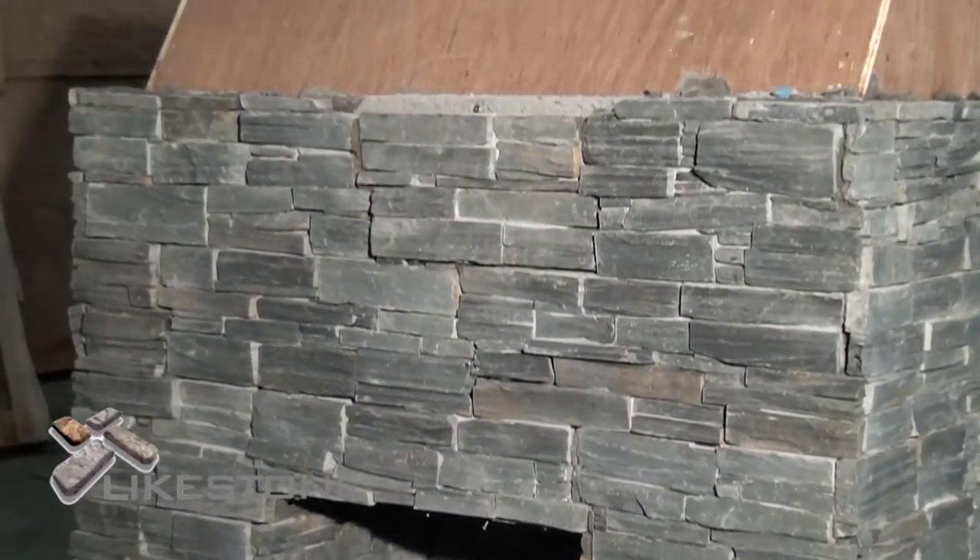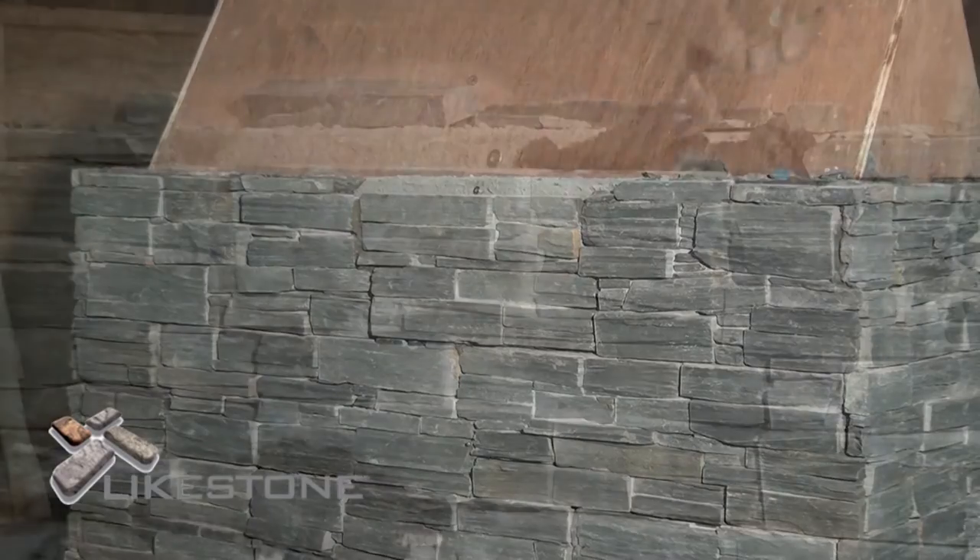If you are left with small gaps, you can take single stones from the panel and fit them to the surface.